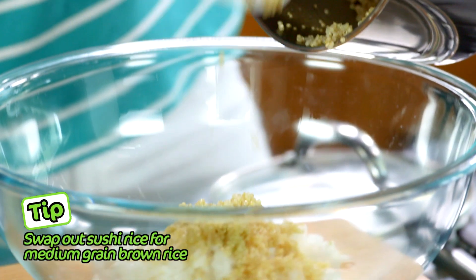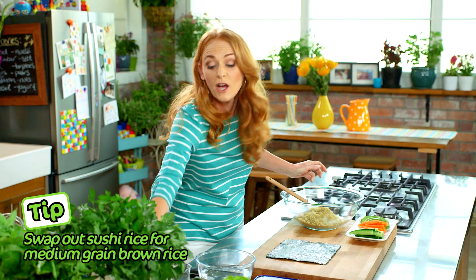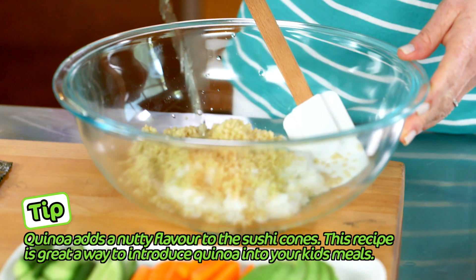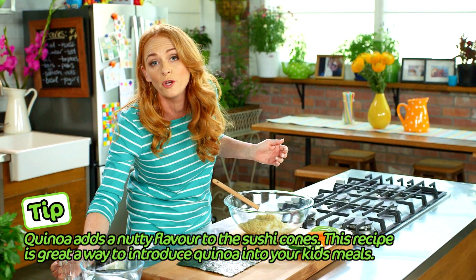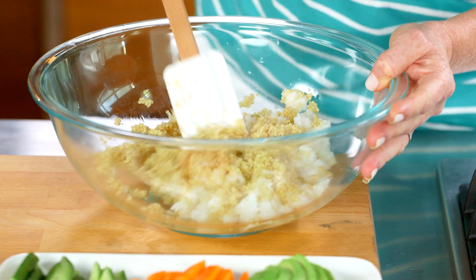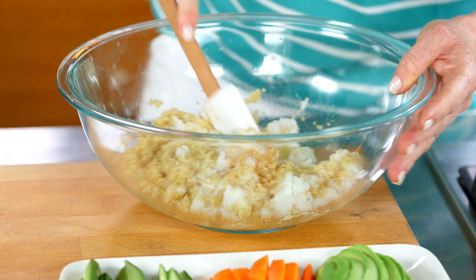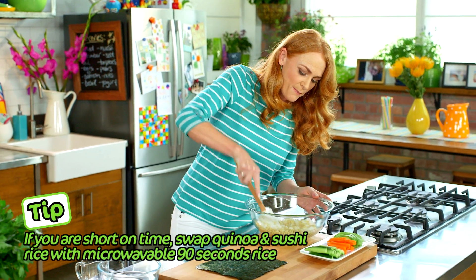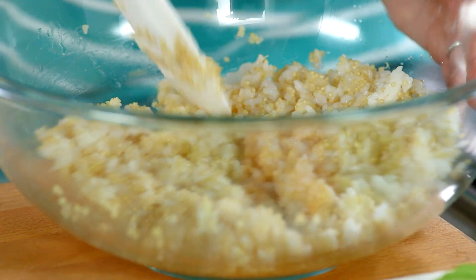Pop the quinoa straight in with the sushi rice. Add a quarter of a cup of sushi seasoning and lightly drizzle it over. Fold it in with a chopping motion using a rubber spatula — what we don't want is mushy grains of rice and quinoa.